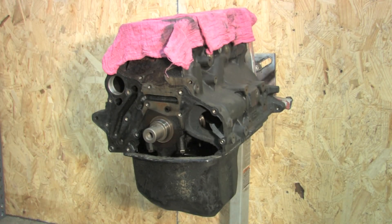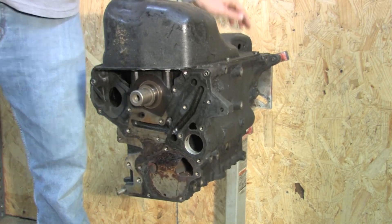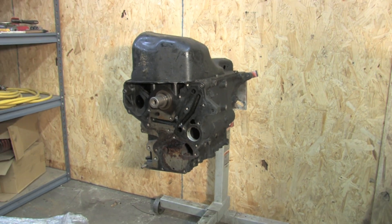I forgot to do one important thing before this goes off to the shop. While Mitsubishi felt balance shafts were an important part for a smooth idle, performance minded people usually prefer to eliminate them because they can be a very costly point of failure.